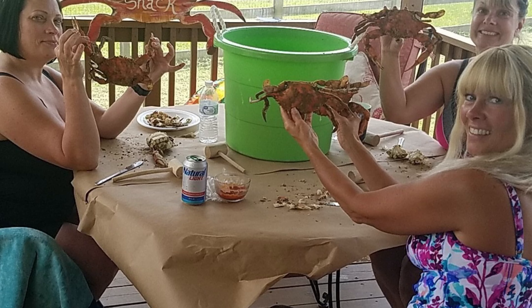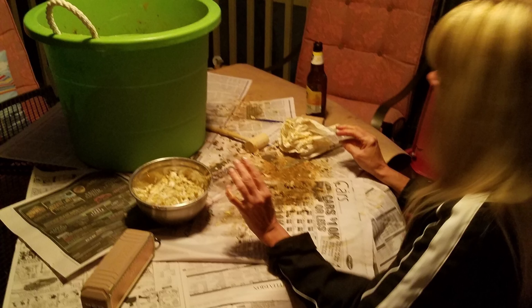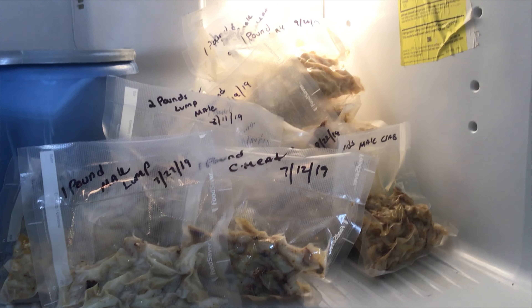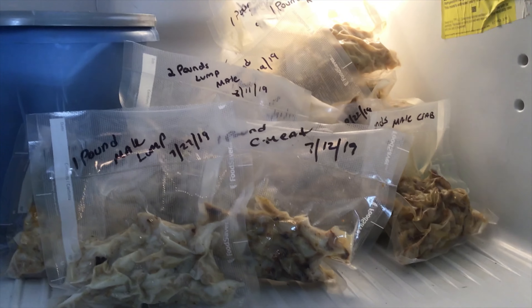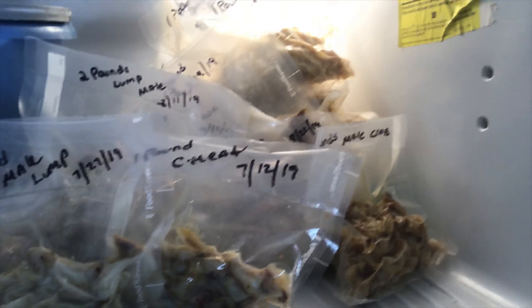All summer long me and the wife love doing our blue crabbing. She does 95% of the picking, and last year we saved close to 40 pounds of crab meat that we stuck in the freezer. We've had about 40 to 41 pounds saved up, all marked — we have lump, regular meat, and even separated female and male crab meat. Right now we still have about 27 pounds left.